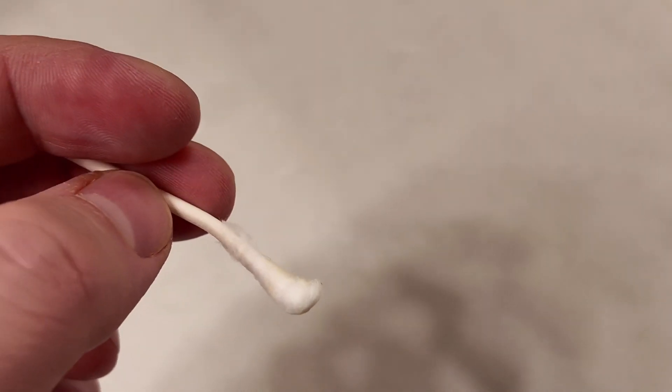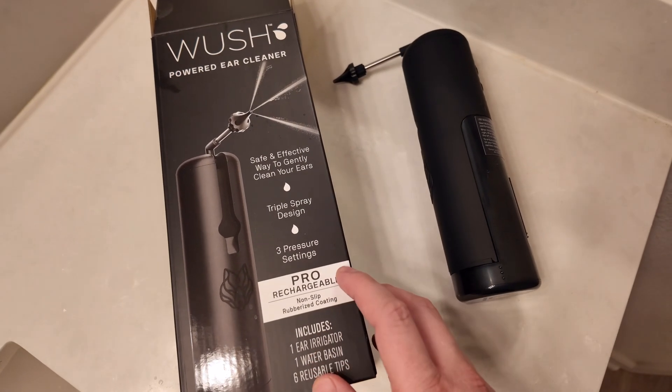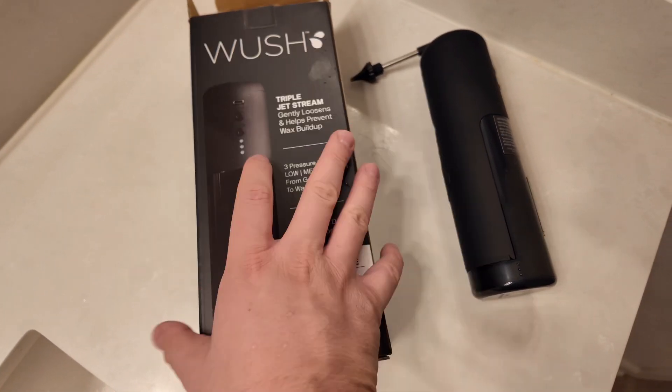It helps clean and take out whatever is in there, but you might need to go to higher modes to get everything clean. Overall it's an okay product — I'm not sure how 100% effective it is, but use it at your own risk and see an ENT doctor if anything comes up.